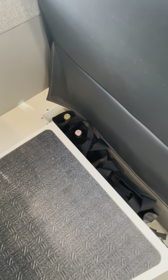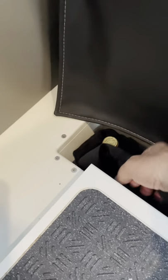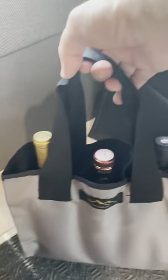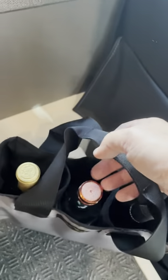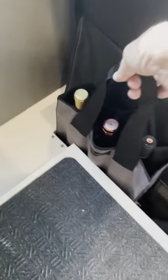Hey, I wanted to share something that I've been working on with the Overland Gear Guy. We're calling this the Groovy Wine Tote, and it holds three bottles of wine or liquor, whatever you prefer.